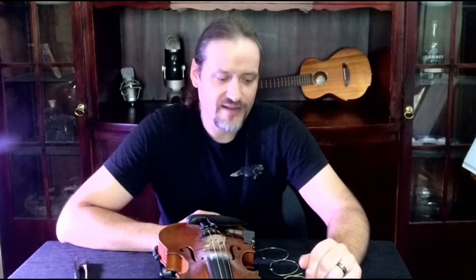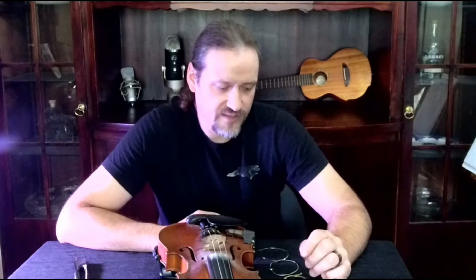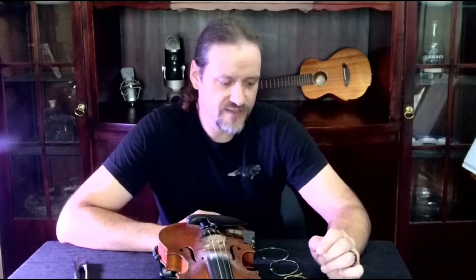I tend to be a fan of the D'Addario brand. I use their Helicor strings and their Prelude strings. Preludes are great for students and for harsh conditions. I use those when I'm playing a lot towards the coast and they really handle the bad weather conditions over there.